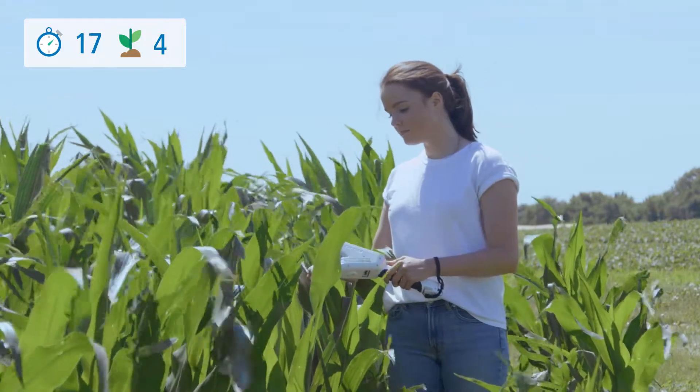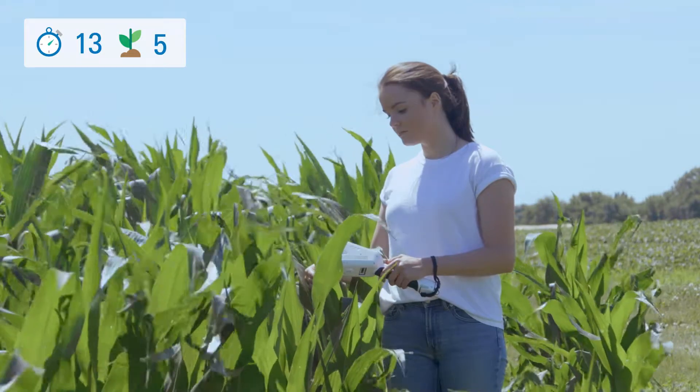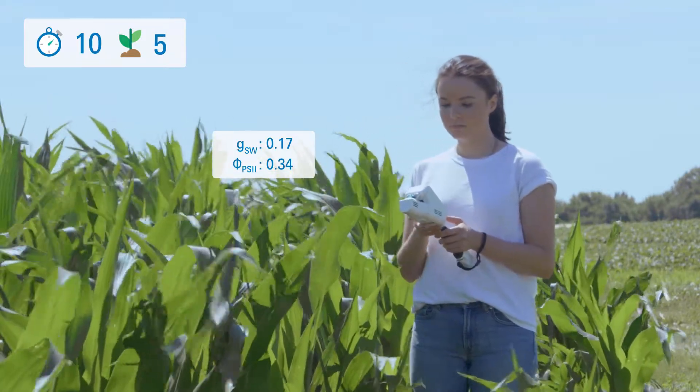Don't work around the clock assessing your plants. Take fast, precise stomatal conductance and chlorophyll fluorescence measurements with the LI600 today.